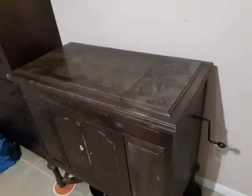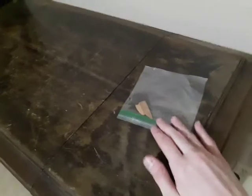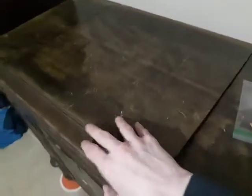This is a Victrola I bought today, a VV440, based on the serial number. It is from 1928. Here are just some various wood parts that were sitting in here when I bought it.